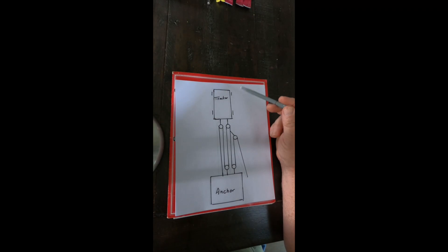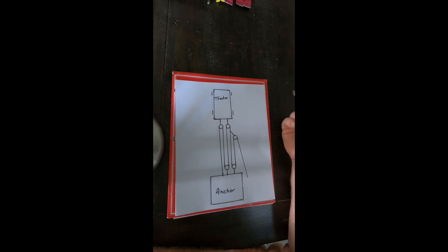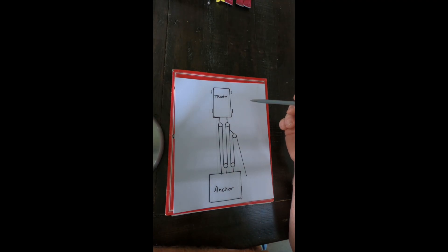Let's use the T-method to solve some mechanical advantage issues. I've made two videos on compound pulley systems — a 12-to-1 to an 18-to-1, then a 15-to-1 to a 27-to-1. Some people had questions on how I arrived at those, so I've drawn everything out. We're going to go through this together, starting with the 12-to-1. I'm going to show you the system for arriving at the mechanical advantage.